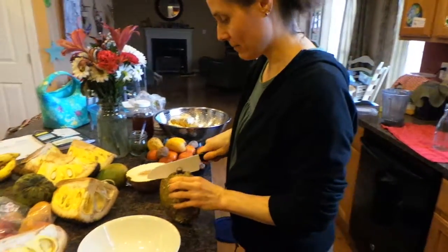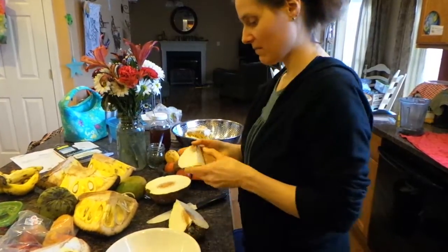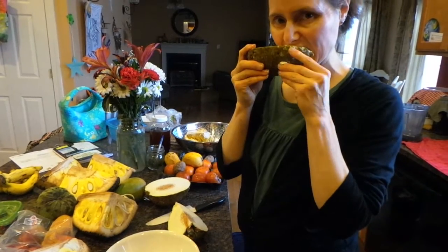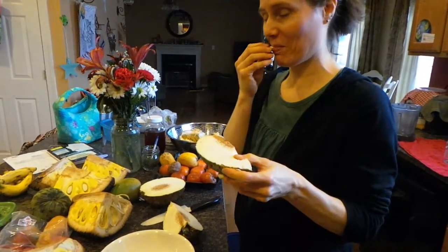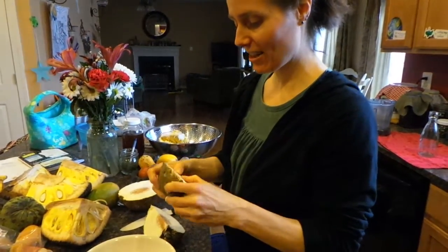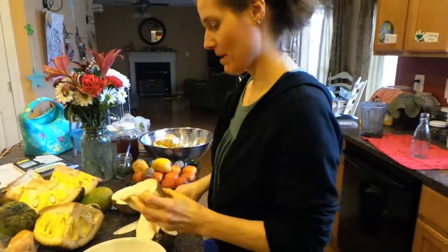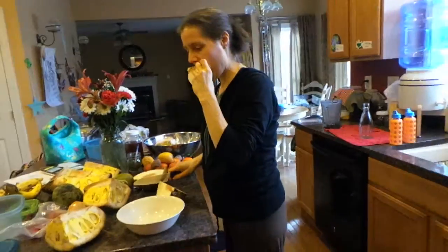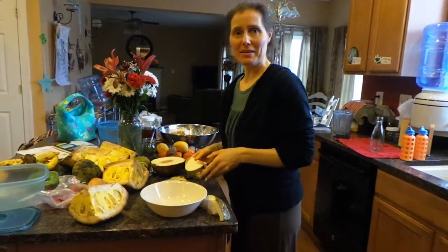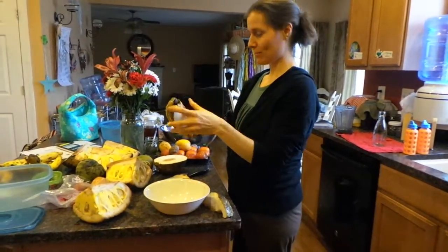We'll cut it again. I don't think you're really supposed to eat that part — it's hard as a rock. It's so soft on the outside but hard as a rock on the inside. Well, that was a good seven dollar investment. Cheers to fruit experimentation today!